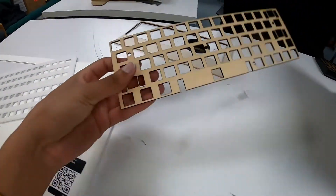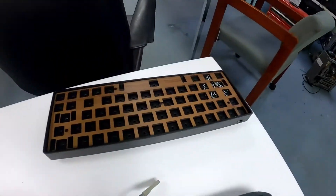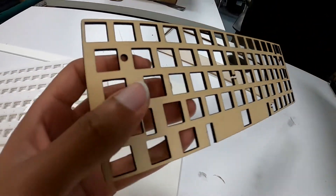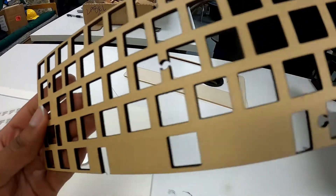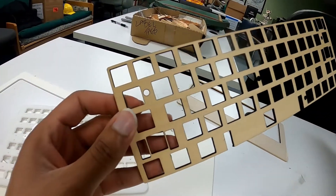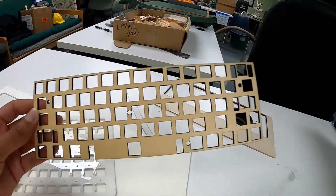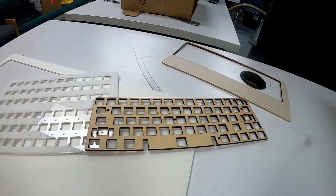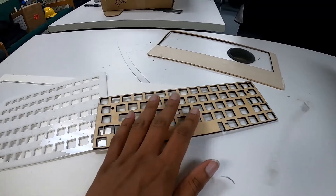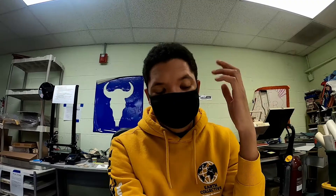Look at this — I went ahead and cut a basswood plate. I showed you all the walnut one earlier, and this basswood one looks so good too. It's such a nice light wood and it looks incredible. The accuracy of these laser cuts just looks phenomenal. I'll have to play around with these, and you'll see the plate soon in the build. Maybe I'll release the switch files and even sell them.